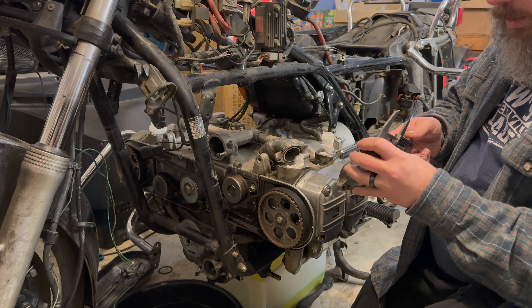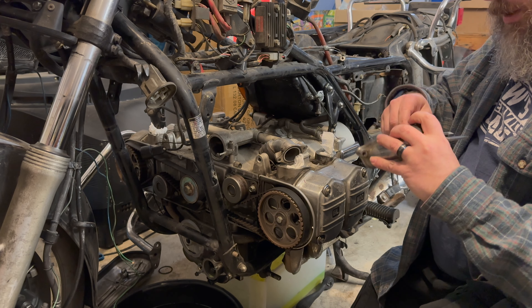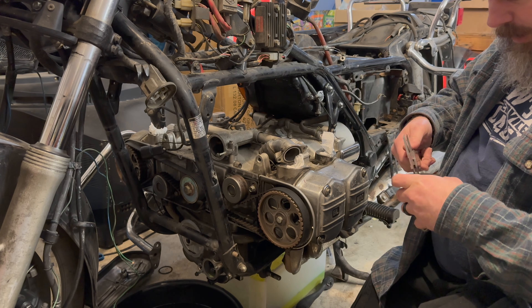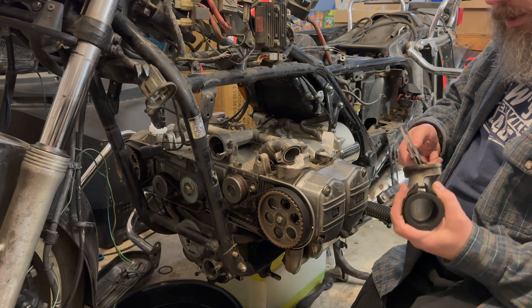It seems to be 41 millimeters, probably 40 millimeters once it's compressed. So 40 millimeters. And the ID of that hole, using this end, is 35 millimeters. So 40 on the OD, 35 on the ID. I need to get paper so I can write this down - I meant to grab that before I started filming.